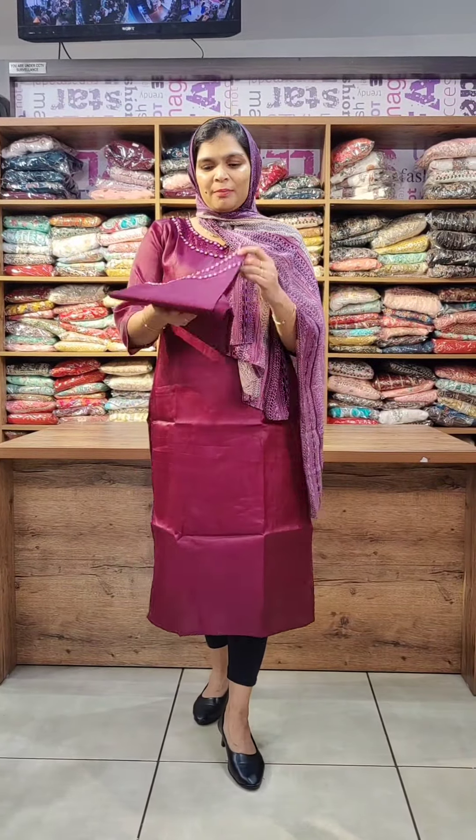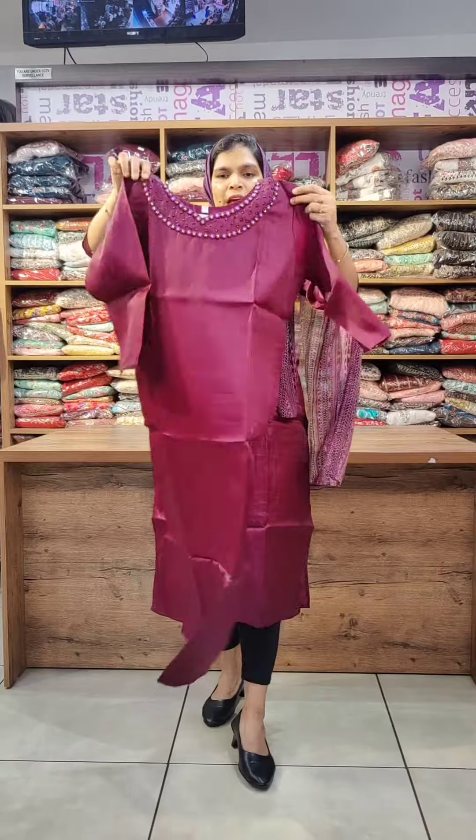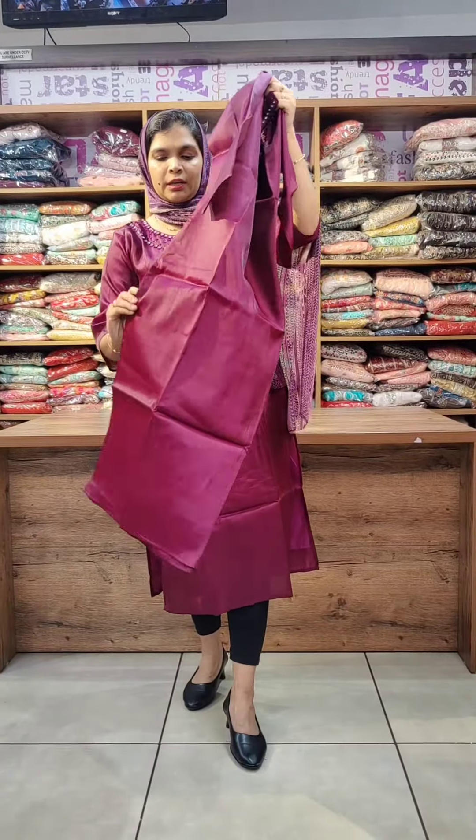The last color shade is purple — a combination of maroon and light purple. It features stonework and good handwork. It has a side-slit and pure cotton lining.